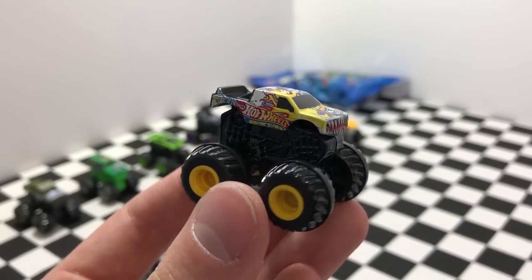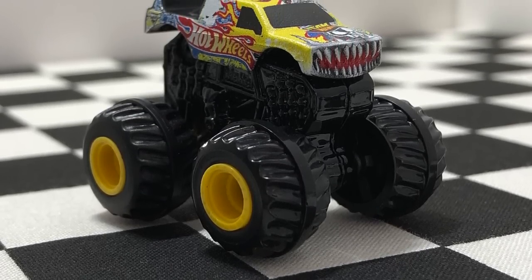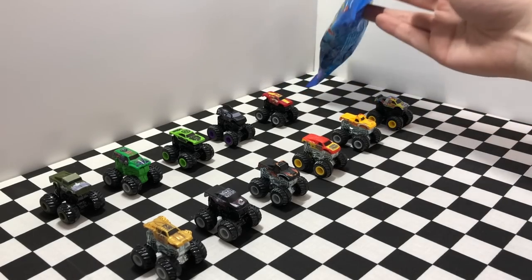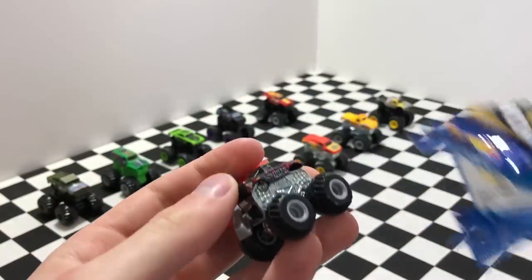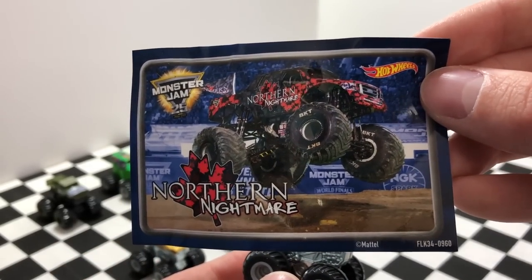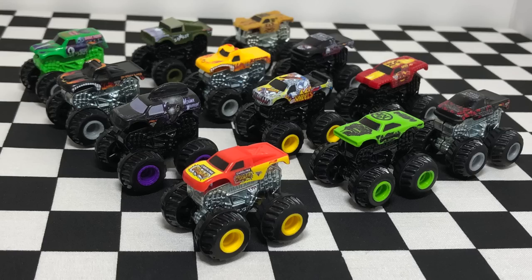This has to be one of the craziest looking mystery trucks yet. It's called Team Hot Wheels Firestorm and it features fangs, flames, and yellow wheels. We started with 12 trucks and we are down to our last pack — a mystery truck from Series 1. Here we have our last truck for today: it's called Northern Nightmare, a black and red truck that looks very cool and very aggressive.